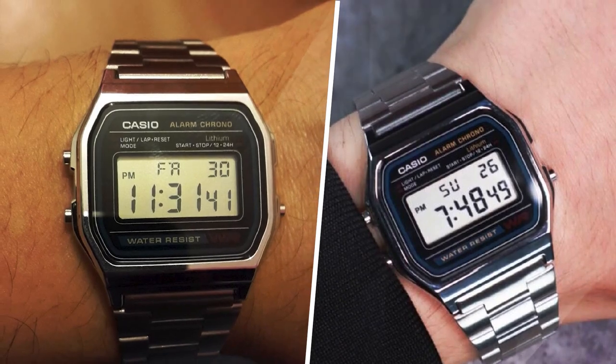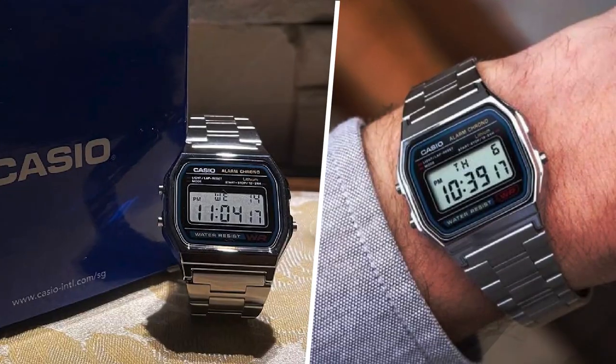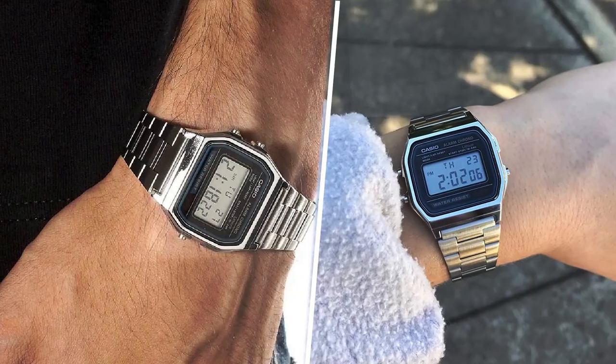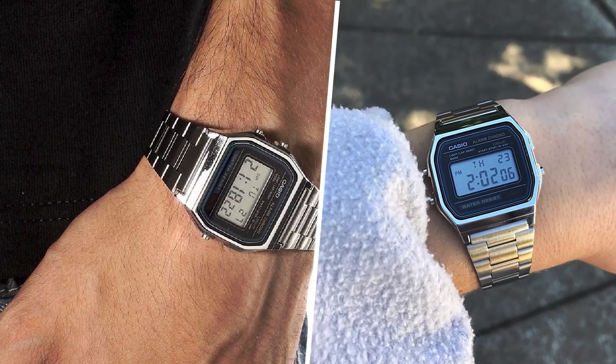The watch certainly isn't a Rolex, but for the price, it's sturdy, good-looking, and comfortable. The band is easily adjustable, which is rare on metal-banded watches, so that was a big bonus for me.